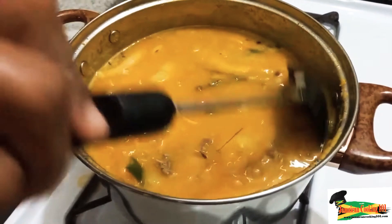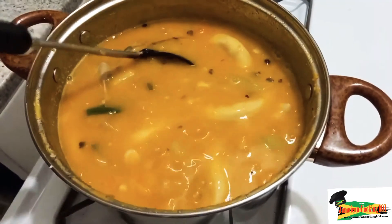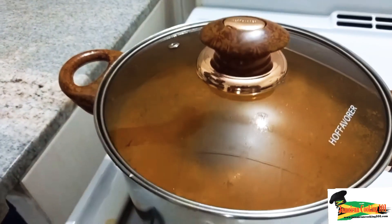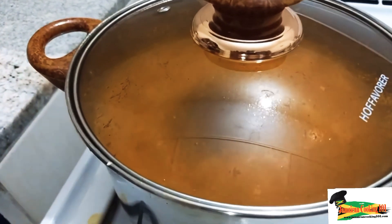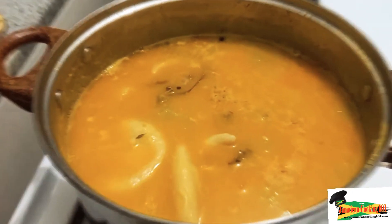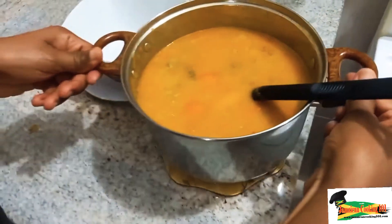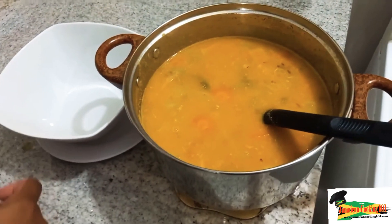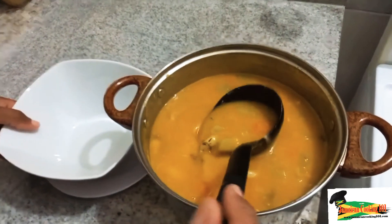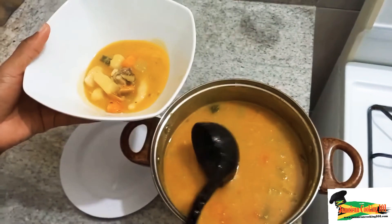I'm giving that a good stir. Remember, you can use whatever protein you want — whether it's salt beef, chicken foot, chicken breast, chicken neck, whatever you prefer. Let me take a little taste to check if everything is balanced — and I think it is. My style is to turn off the flame and allow the soup to rest before serving. If you're like me on a Saturday, you want a decent-sized bowl; or you might prefer a smaller one — whichever is your preference, the soup will taste good either way.